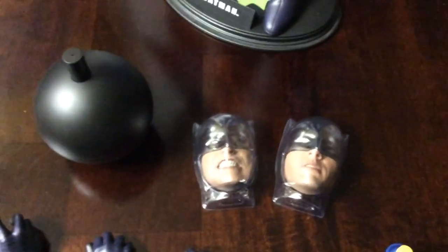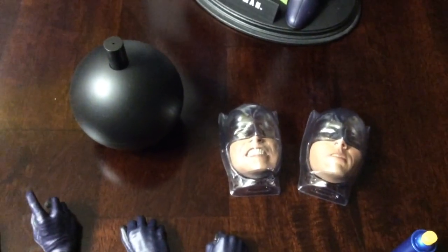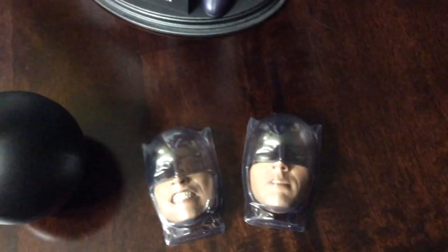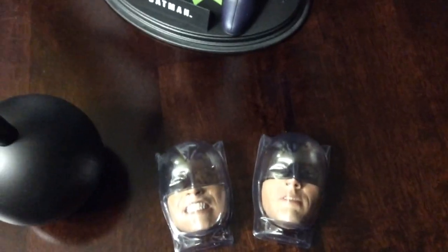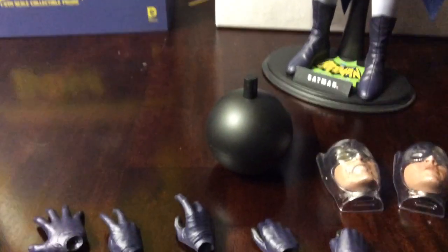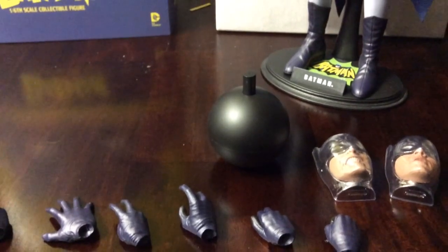It comes with a lot of accessories. It comes with two faces, or mouthpieces — the shark attack bite face, and then a more concentrating, mean-looking face. His big bomb — now if anybody remembers the show, there's one scene where he's running around on the dock trying to throw this bomb and he just can't seem to get rid of it, there's always something in the way. I'm glad they kind of threw that in there. It also comes with his shark repellent, which is the campiest, funniest scene I've ever seen him do.